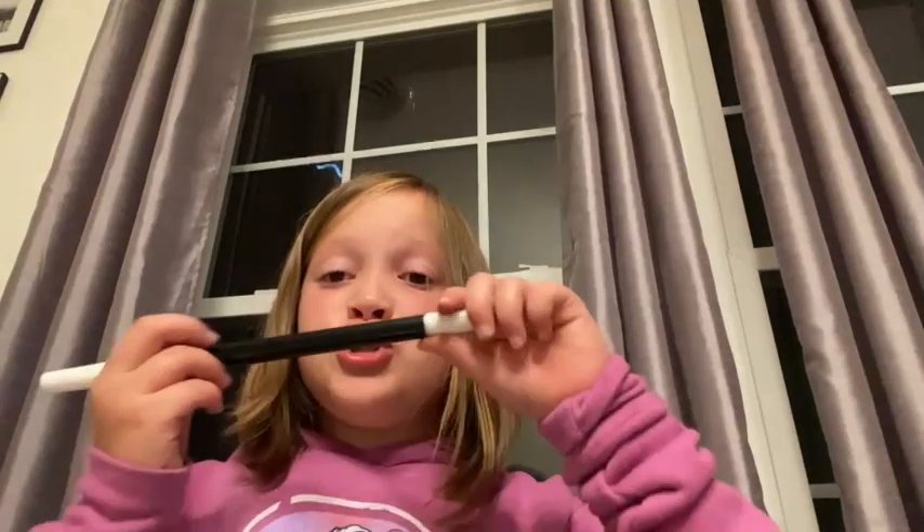Hi guys, welcome back to my channel. It's Shazendo here and I'm going to be teaching you guys how to make a magic trick. So what you're going to need is a magic wand that both sides come off like this. Nothing comes out, nothing outside.